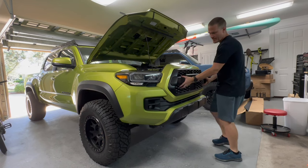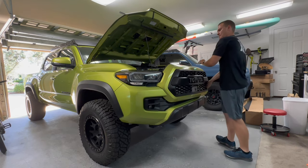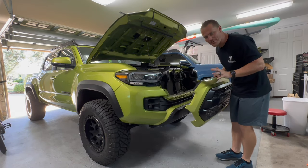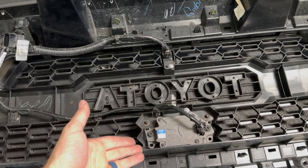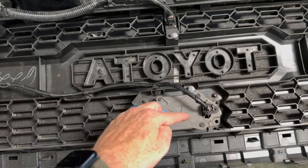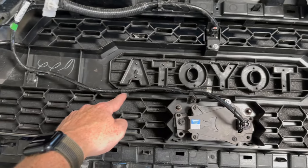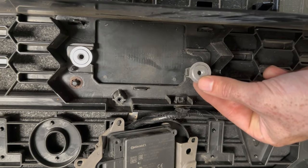Double-check everything's removed. Grab the grille and literally just pull it towards yourself. I always hate pulling this thing out — a lot of plastic, but it should just come right out. Next, if you have the TSS sensor and the camera, we need to move all this hardware over. You can see where the screws are and where it's tabbed in to hold the harness in place, so go ahead and pop all that off. Don't forget to take these out of your OEM grille.